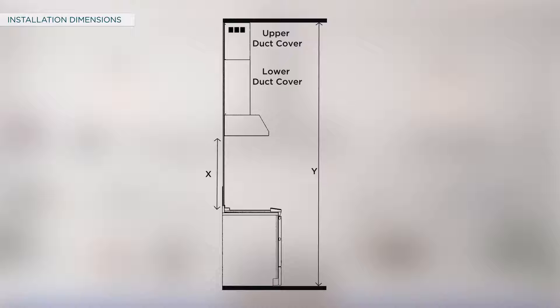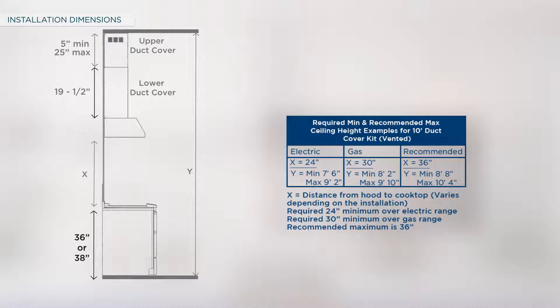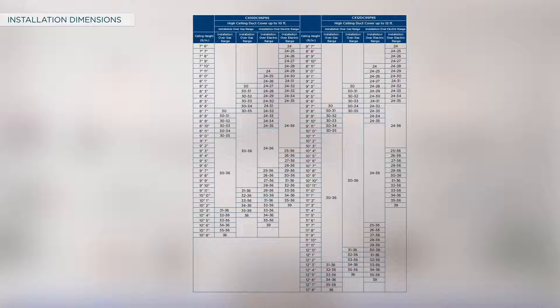The duct cover installation height information for the UVW8304 and UVW8364 models is as follows. The hood duct covers can be adjusted for different ceiling heights depending on the distance between the bottom of the hood and the cooktop. The distance should be a minimum of 24 inches for a typical electric range and 30 inches for a typical gas range, with a recommended maximum of 36 inches. The upper duct cover length should be minimum 5 inches and maximum 25 inches; the lower duct cover should be 19 and a half inches. The height from the floor to the top of the cooktop should be 36 and 38 inches for electric and gas ranges respectively. Refer to the installation manual for the installation height table.